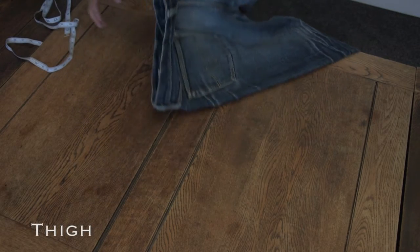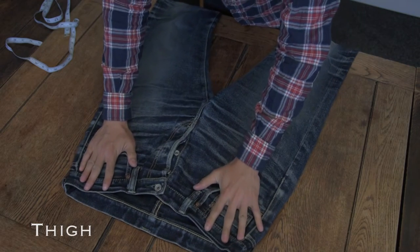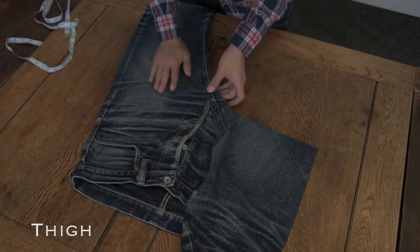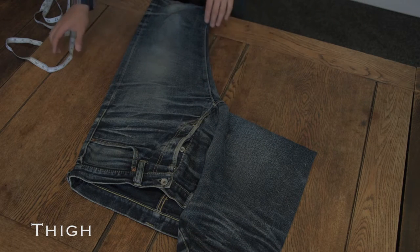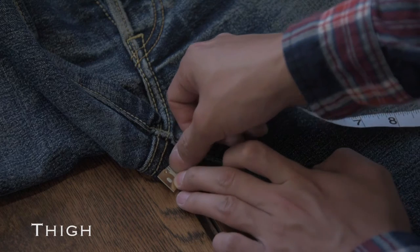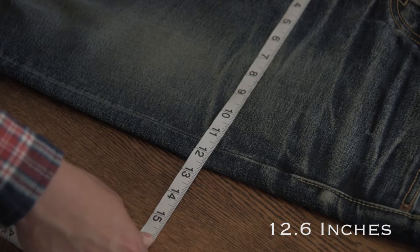For the thigh measurement, ensure the leg is laid flat and take the measurement across the top of the leg immediately under the crotch. Your measuring tape or ruler should be at a right angle to the outside leg. This measurement will include a little of the fabric at the back of the leg, which means you measure the full width of the thigh, and not just the width of the front of the leg.